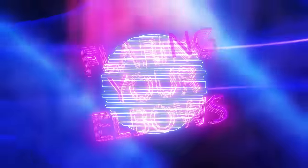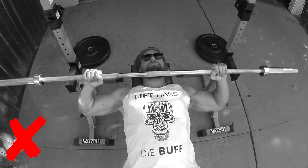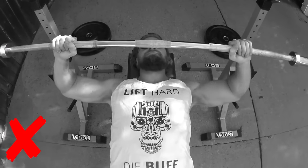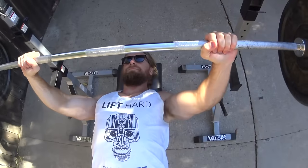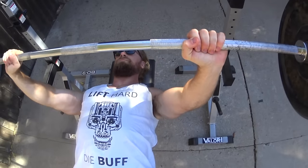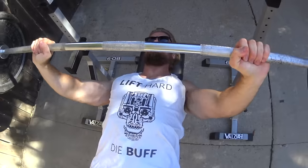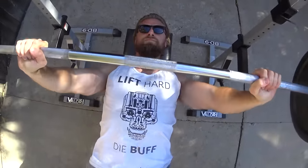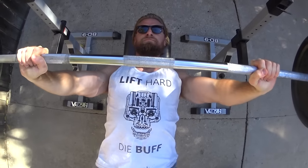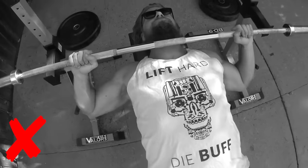Mistake number two on our list is flaring your elbows. Flaring your elbows puts unnecessary strain on your elbows and shoulders. What you want to do is bring the bar more towards your sternum as opposed to your collarbone. As you can see from this angle, you want to have your elbows at a 45-degree angle to your body. Bring it down to that sternum, slow and controlled back up to top position. This is an easy one to remember, but one you'll see a lot of people performing wrong. So remember, don't flare those elbows.